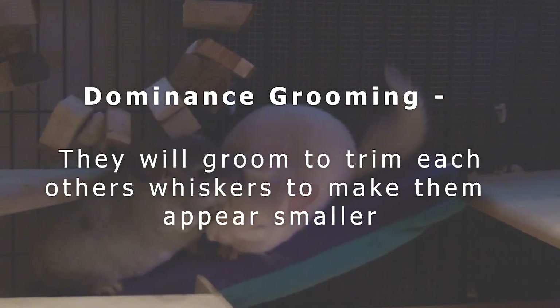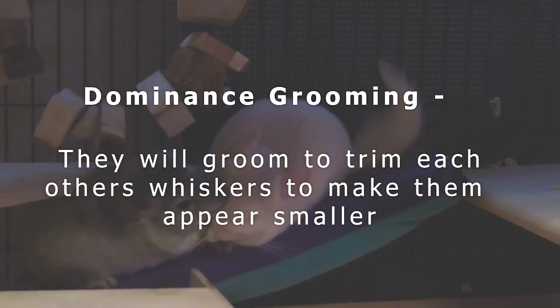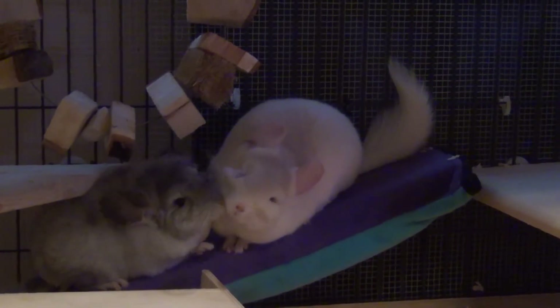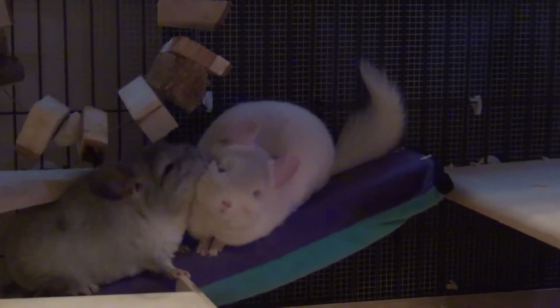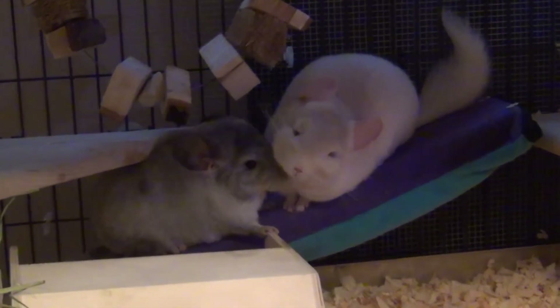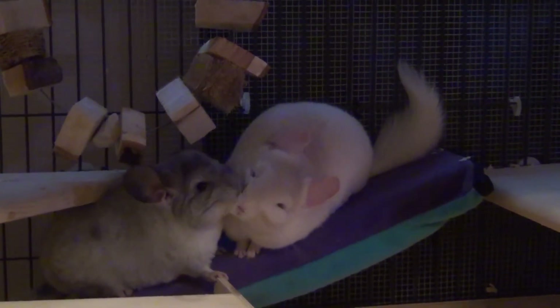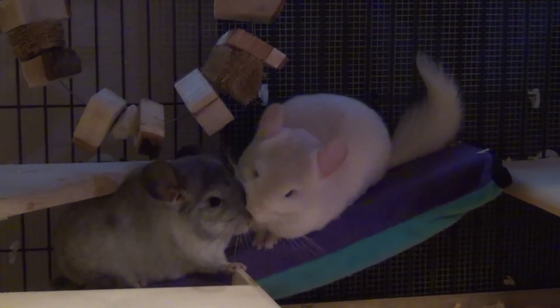I've never seen chinchillas enjoy doing this — they're always really squeaky. Oh look how wet her face is now! Quinn just drooled all over her face and she liked it — look at that face, we got a little smile.